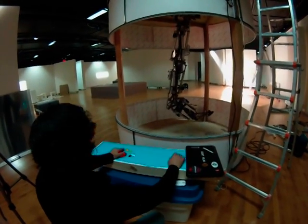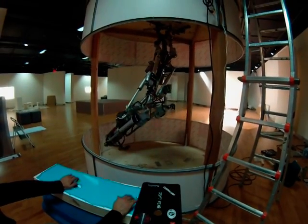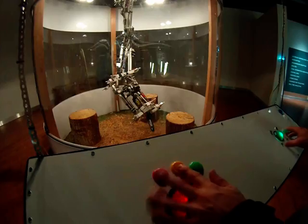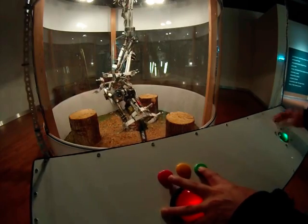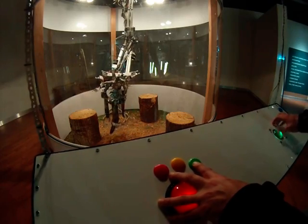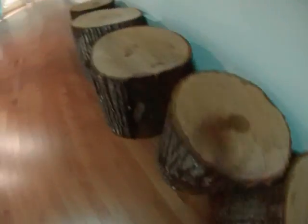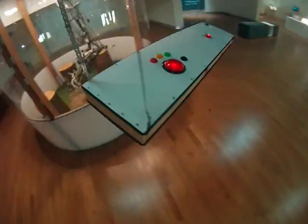I spent a lot of time testing and tweaking the robotic controls. Playing with the robot was really fun but it was also really easy to use. Here you can see the robot in its finished setting — there's the robot, the electronics on top, and the arcade game controllers in the front.